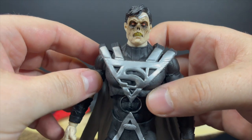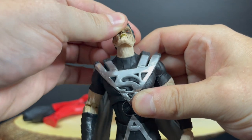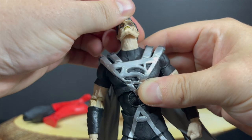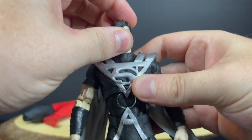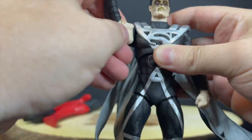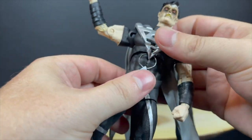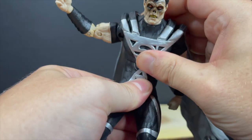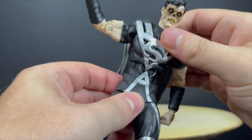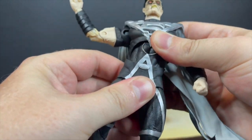This figure feels like the new era of McFarlane Toys — look how much articulation you get. The head goes all the way up, great for flying poses. You've got butterfly joints, bicep rotation, double-jointed elbows. But this figure feels tighter than most; it feels like an updated McFarlane Toys figure. I love this — please keep this going. It's a solid, really fun figure to move around.